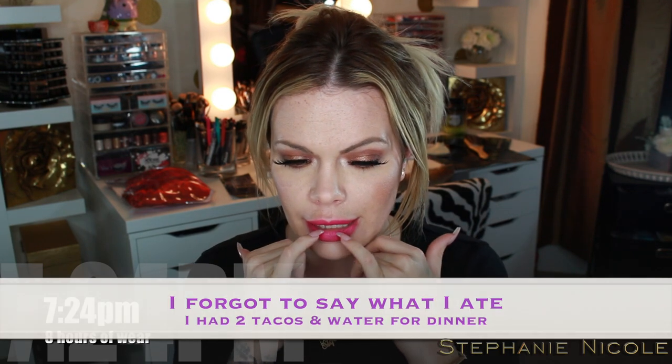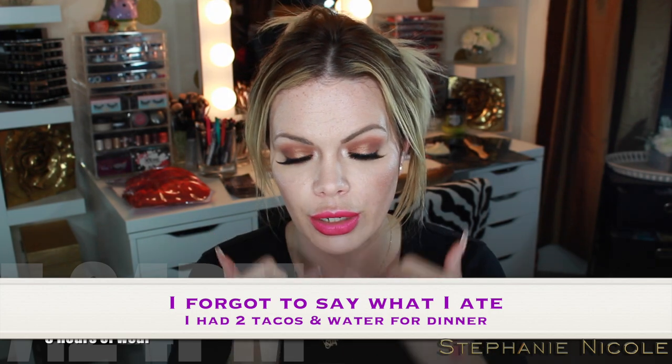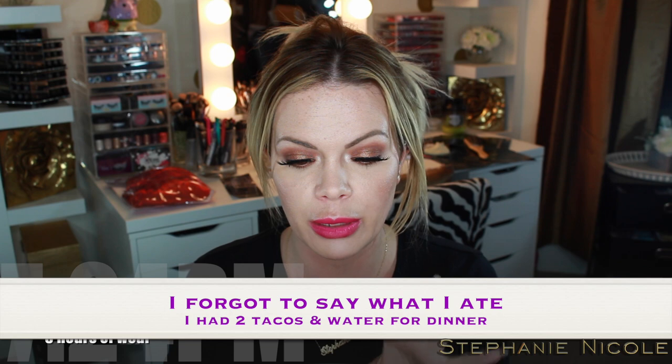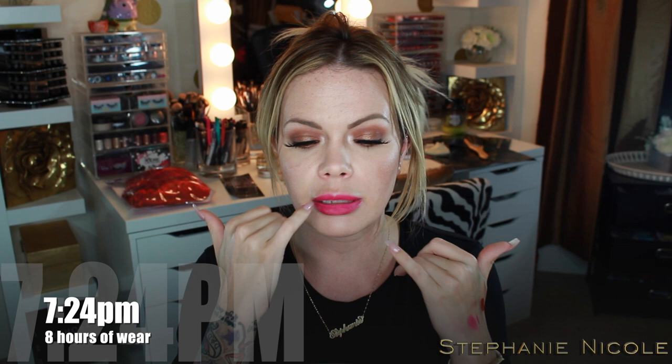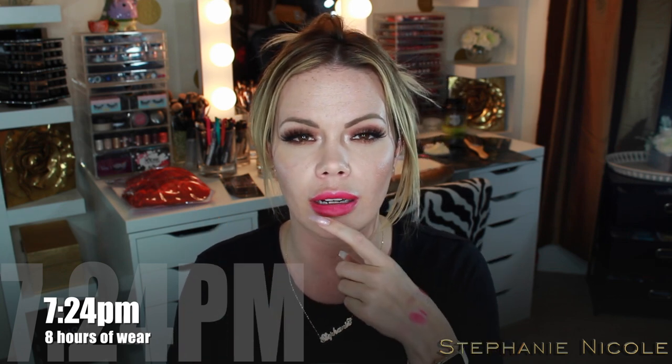Hey guys, it's 7:24 — eight hours after I first put this on. I'm going to zoom in to show you the wear. Right on the inside rim here it's gotten a little lighter and it is starting to peel. I could tell this middle part was going to peel after my first check-in. If you've ever worn liquid lipsticks that start to peel — that inside piece as you're talking, eating, or if your tongue comes into contact with your lips — you can feel it kind of like pushing, like paint peeling. That's what it's like. The formula reminds me of Lime Crime because Lime Crime does the same thing, kind of melts into your lips.